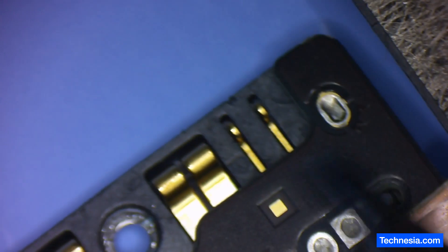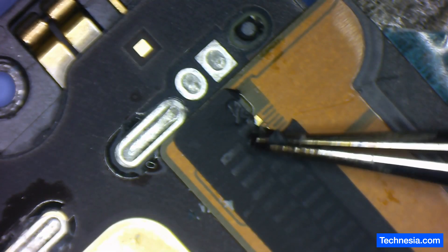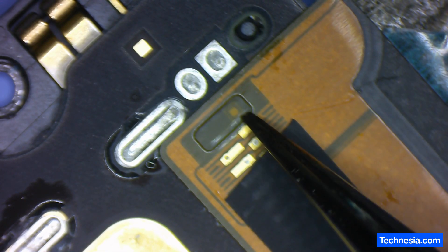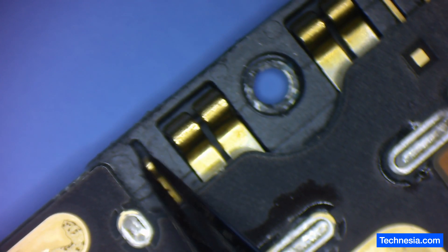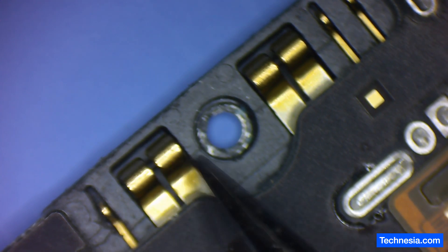See this one right here compared to the other two. It looks like a scratch right here. Yeah, this connection right here is bad — this is the battery connection. I'm going to try to replace this connection and see if that will fix the problem.